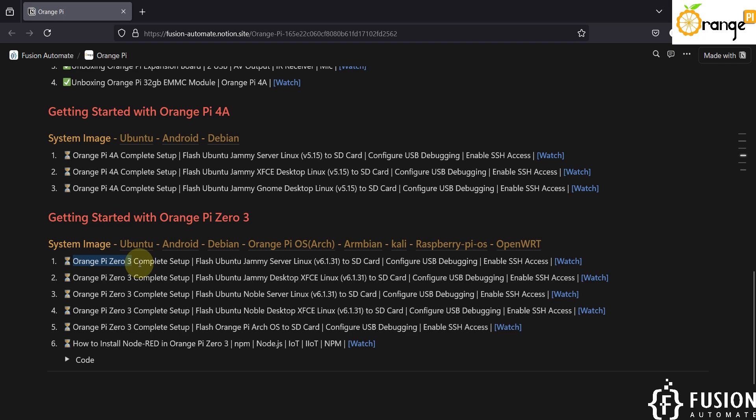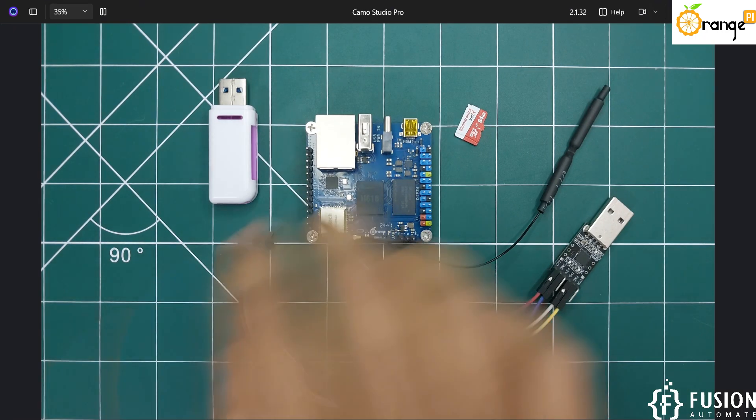We will set up our Orange Pi 03 for normal use. We will flash Ubuntu Jammy Server Linux operating system to an SD card, configure USB debugging, and enable SSH access by connecting with Wi-Fi. Let's see how you can do that.